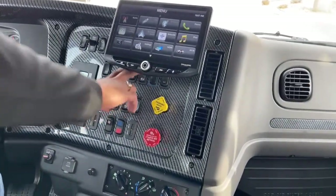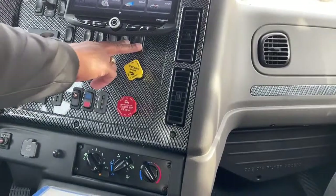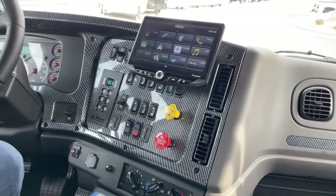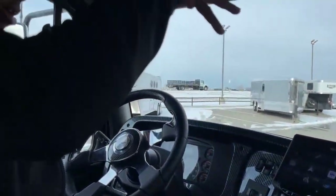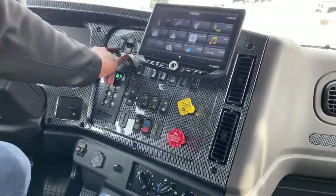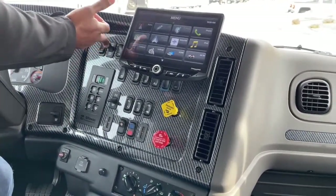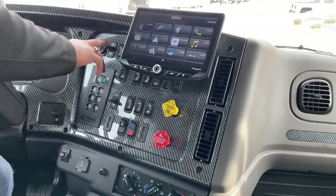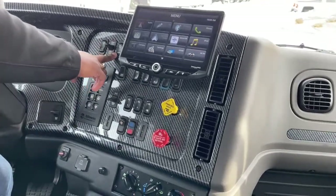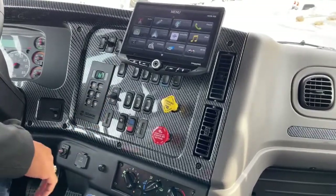Underneath the dash we have your power windows, your red dump switch, and your light test. There's also an optional switch here that turns on the back work lights — when you're backing into your trailer at night those lights will shine to the rear so you can hook up your trailers. You have cruise control: down to set, up to accelerate. You also have manual regen, red differential lock, mirror heat, and marker lights.